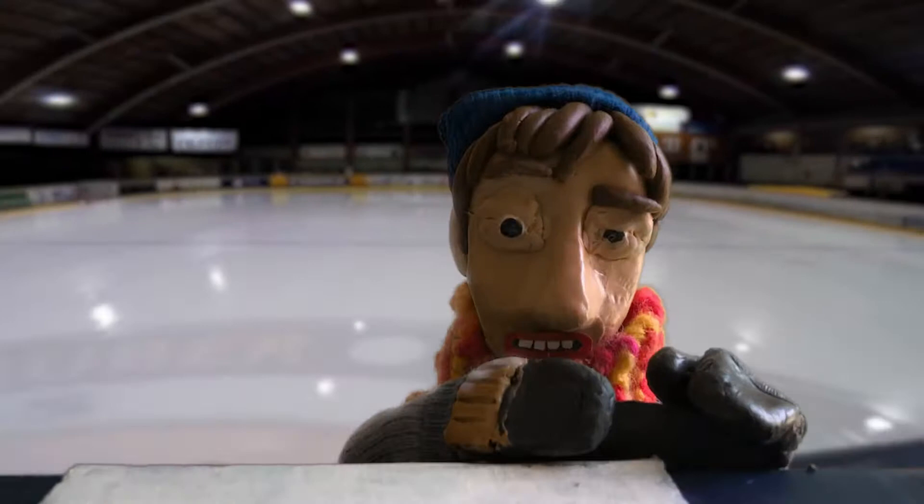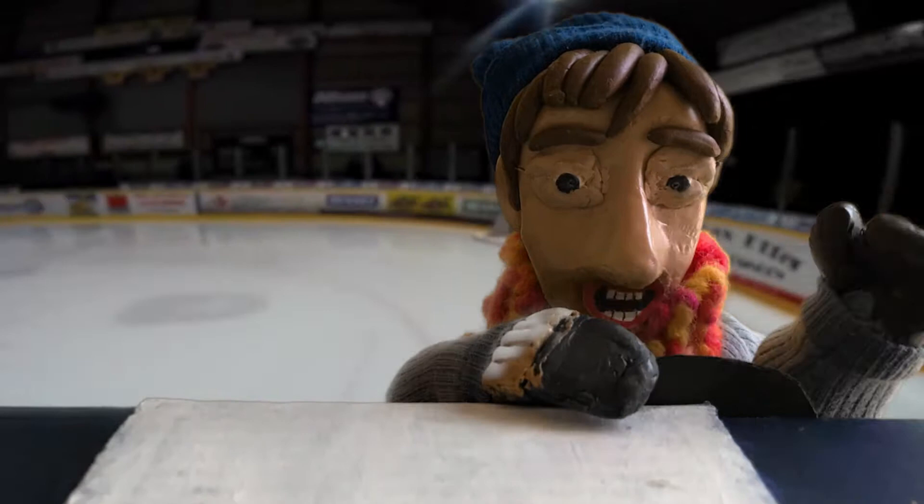Hi, I'm Kyle Grotofen. I drive a Zamboni. I've been driving a Zamboni for about three years.